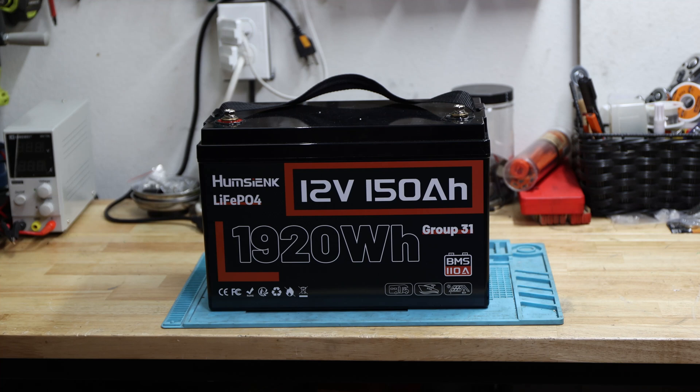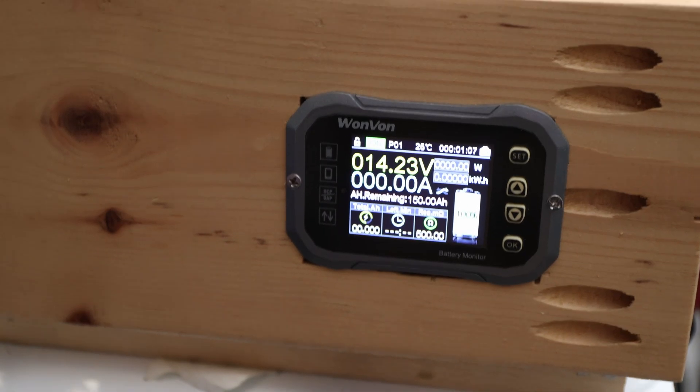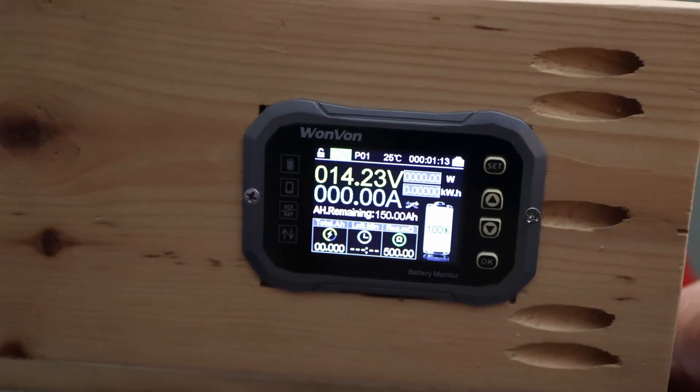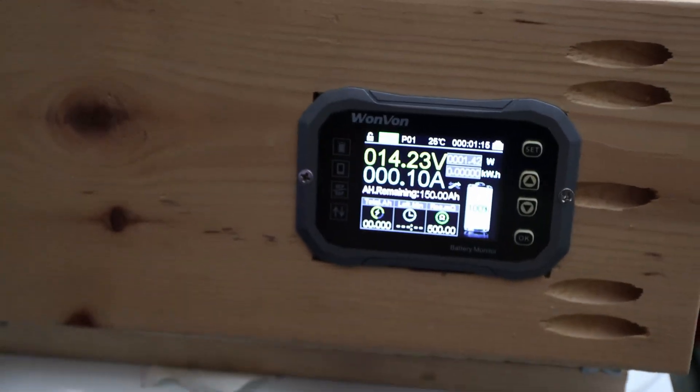We'll do a capacity test and a high discharge test to see how much we can actually pull — whether the 110 amp maximum continuous discharge can be sustained — and also if we can trigger the over current protection, which at 350 amp might not be possible with my equipment. The battery monitor is reset, the battery is connected, so we'll get started with the capacity test.